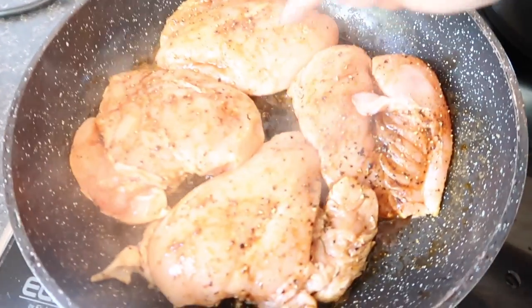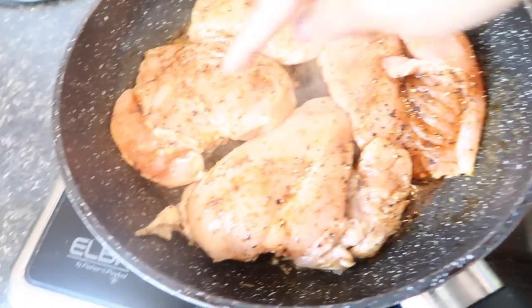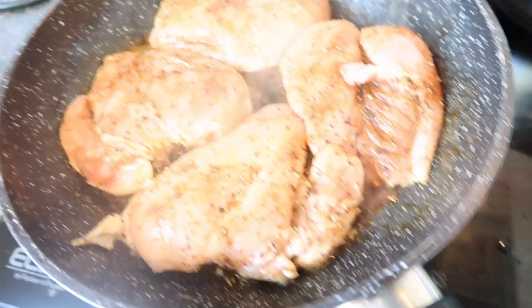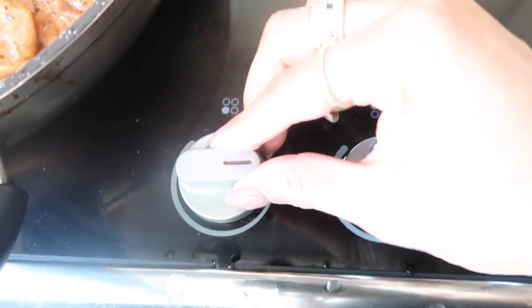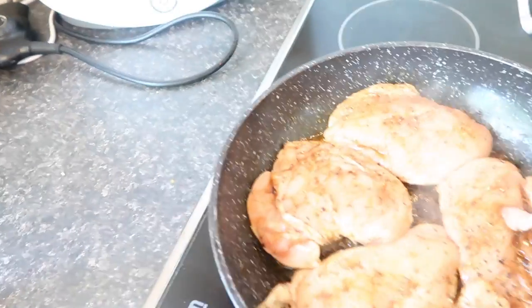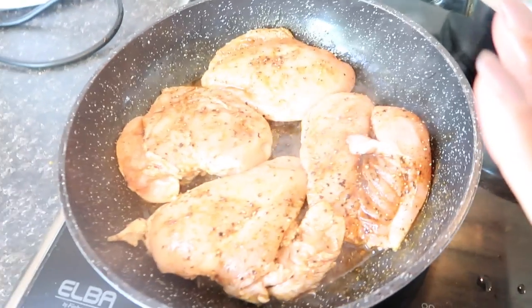My chicken is in guys. I suggest you put the fatter sides on the inside of the pan so the thinner side is on the outside, because they take quicker to cook. I'm also going to turn that right down low and chuck a lid on so it's going to cook slowly and be nice and tender when it's done.